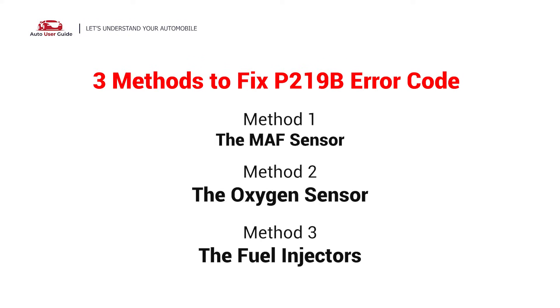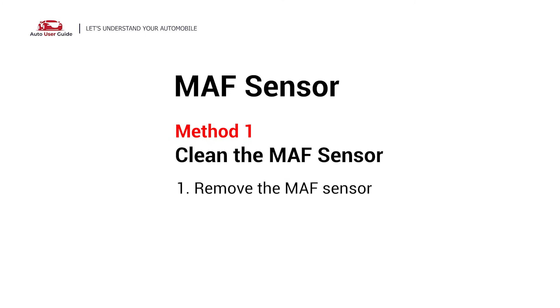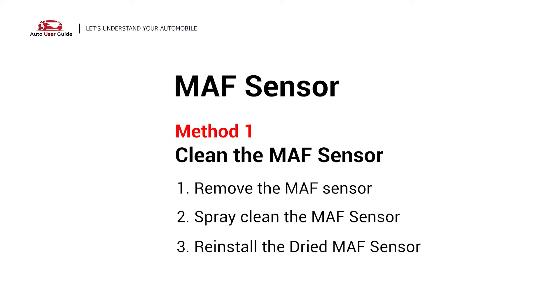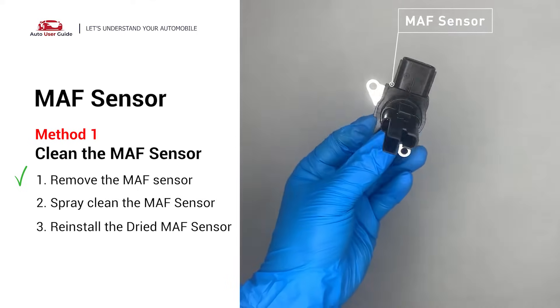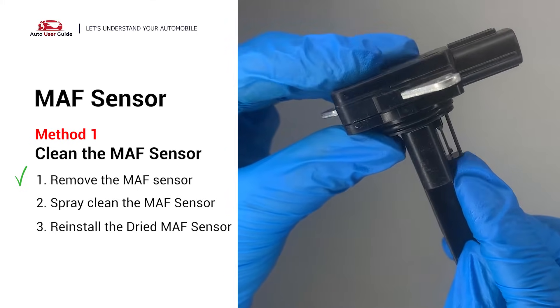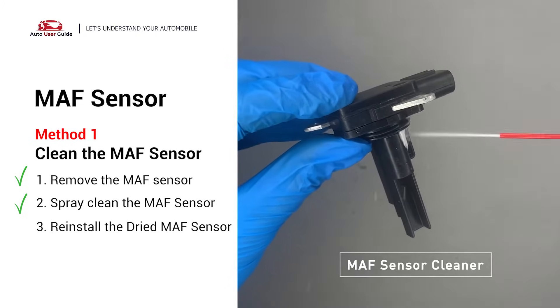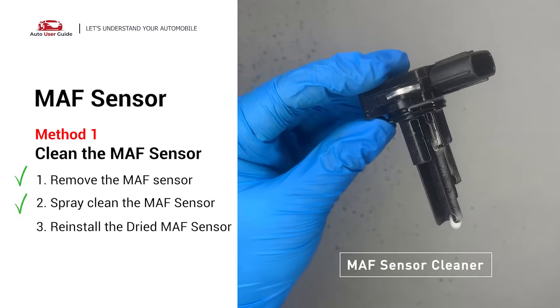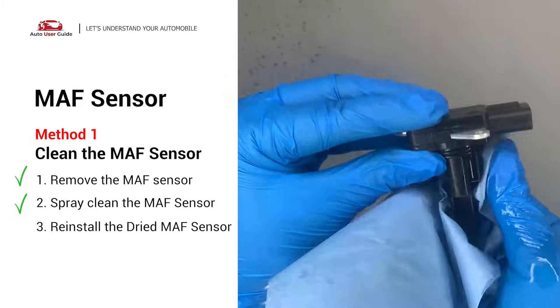Here are three simple DIY methods to fix the error code. Method 1: MAF sensor. Carefully remove the MAF sensor from your car and do a quick inspection around the wire. Inside often gets dirty and needs to be cleaned. You can spray the MAF sensor cleaner onto the wire perpendicularly to the ground so that it won't damage the MAF sensor.